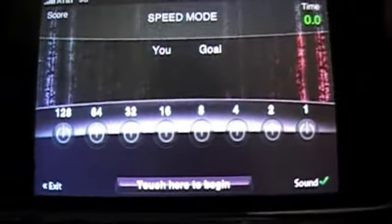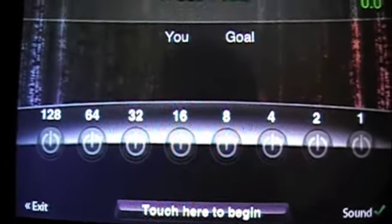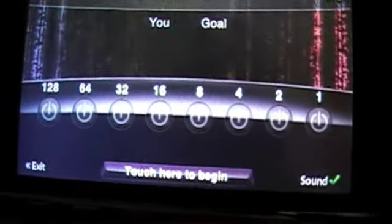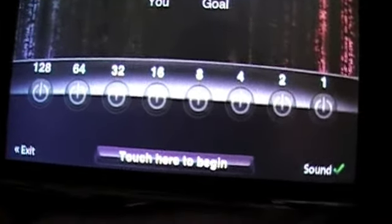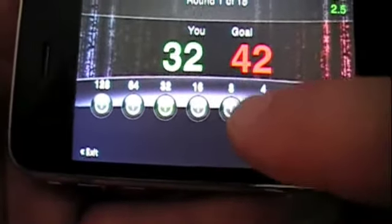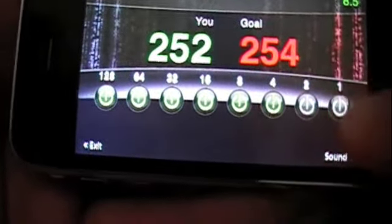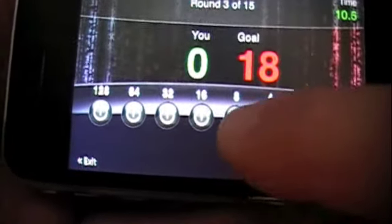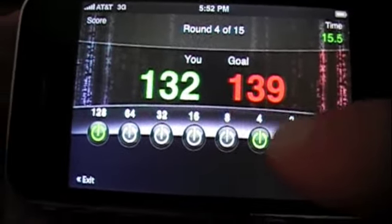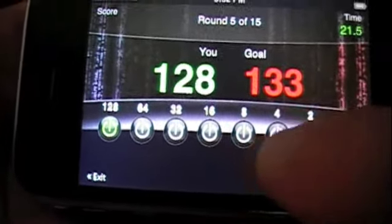What you have to do is you have your numbers here: 1, 2, 4, 8, 16, 32 — obviously binary numbers. And you have to put them together in combinations to make whatever number pops up on your screen. So let's go ahead and bang one out here — 42.